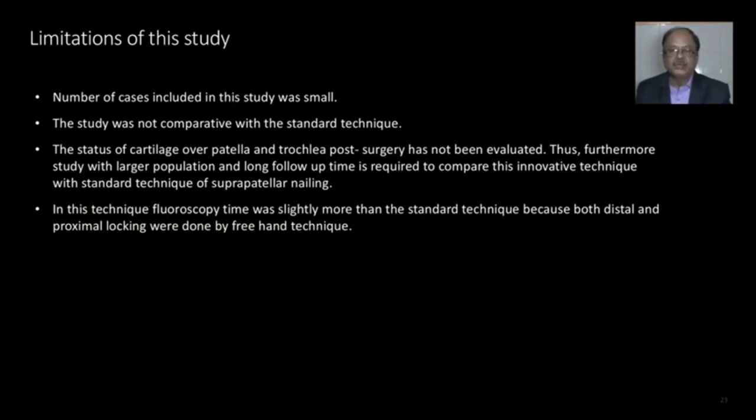Limitations of this study: the number of patients included was small. The study was not comparative with a standard technique. The status of the patellar cartilage and trochlea post-surgery had not been evaluated. Thus, further study with a larger population and longer follow-up time is required to compare this innovative technique with the standard technique of suprapatellar nailing. Fluoroscopy time was slightly more than the standard technique because both distal and proximal locking were done by freehand technique.